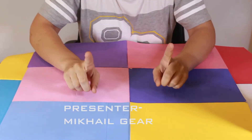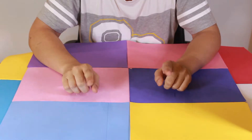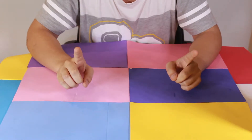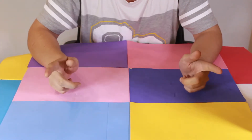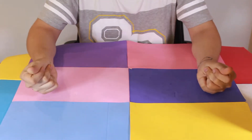Hello everyone and welcome to the unboxing of a combo pack that I have right here. Now you kids must be wondering where is it? Well, it is so special that I have to bring it with a magic spell. Alright, count down with me. Three, two, one. Ta-da!